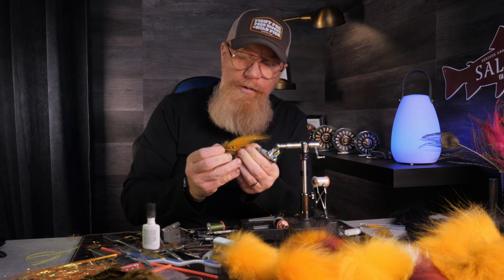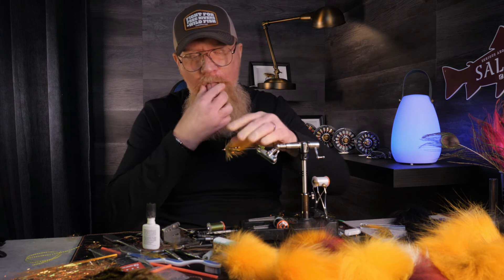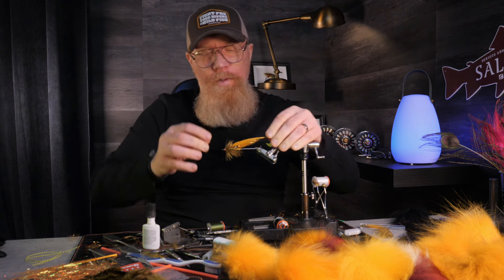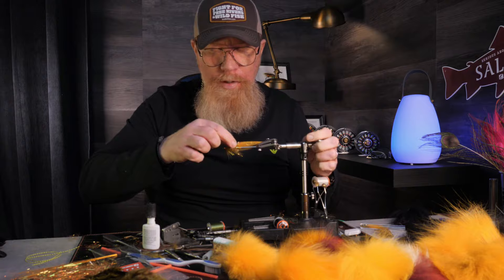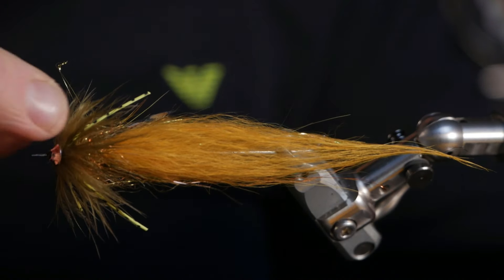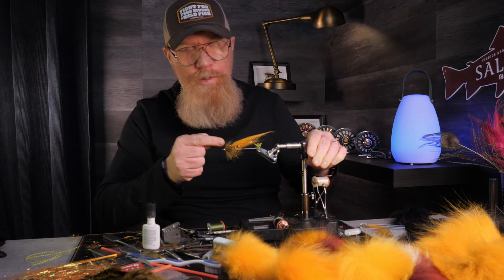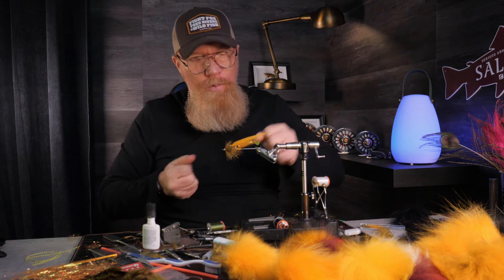These are quite quick to tie and they're easy to tie as well, because of the dubbing in front — you don't have to be so thorough and accurate because you cover everything up with a big lump of dubbing before attaching. So here it is — my sea trout samurai dirty banana.